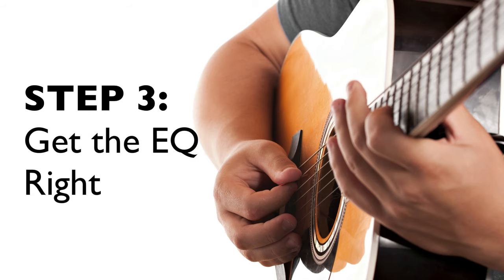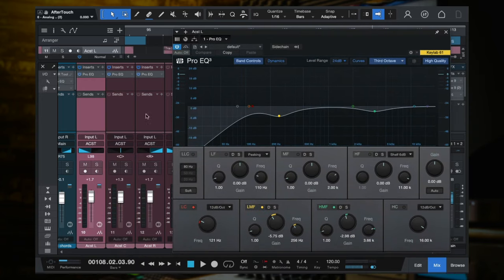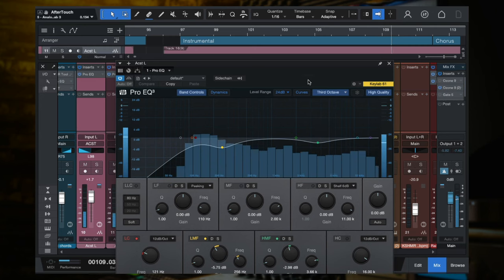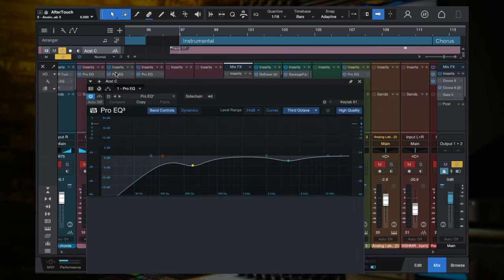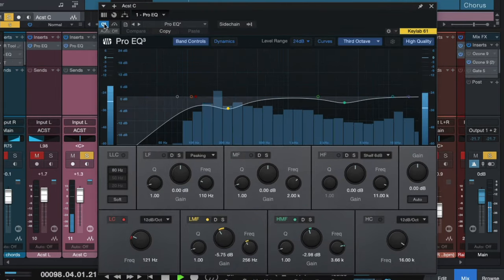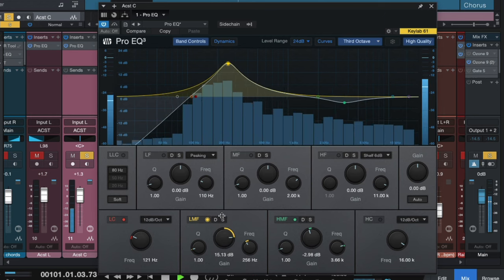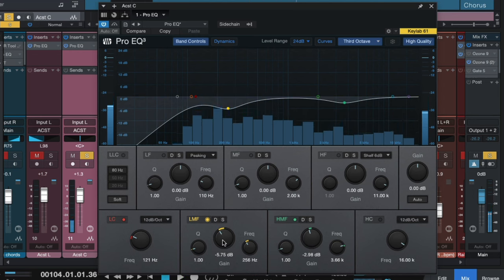Step three for getting that full acoustic guitar sound is you've got to get the EQ right. I just have a simple stock EQ here in Studio One on each one of these acoustic guitar tracks. Let me show you what I did. Here is without the EQ — and here's with it. We got rid of some of the mud in this range. Let me turn this up so you can really hear what it's doing — it's that range, too much of that — and when we turn that down, it really cleans it up.